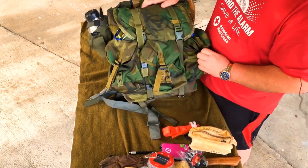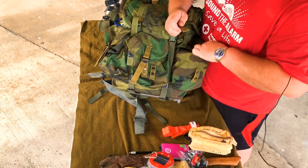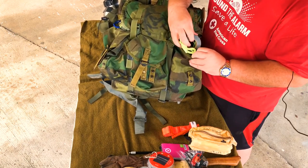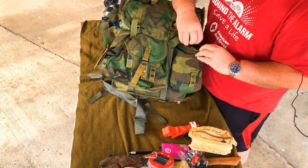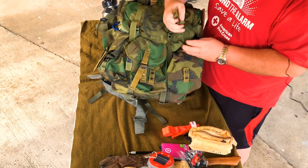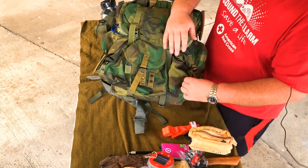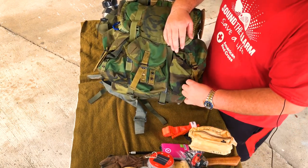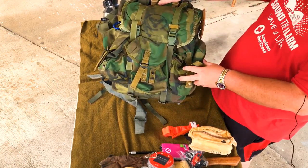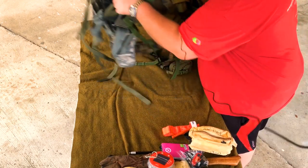Over here in the last outside pocket I've got cordage: some gorilla tape, paracord, and a roll of bank line — almost empty, I've ordered more. That whole pocket is just dedicated to cordage, and you can never have enough cordage out in the field. I think that's a 360 around the outside, so let's pop inside.